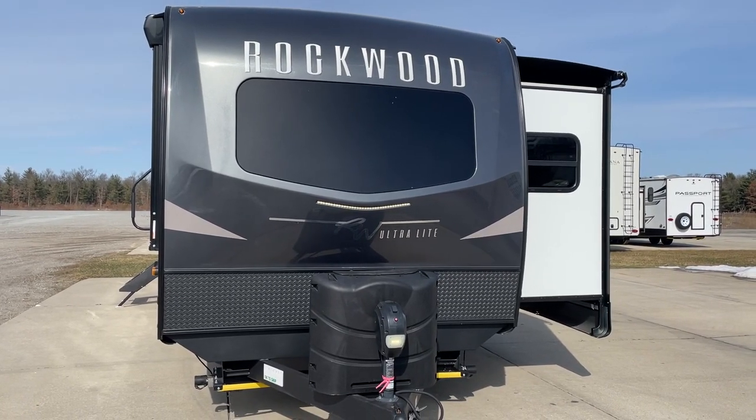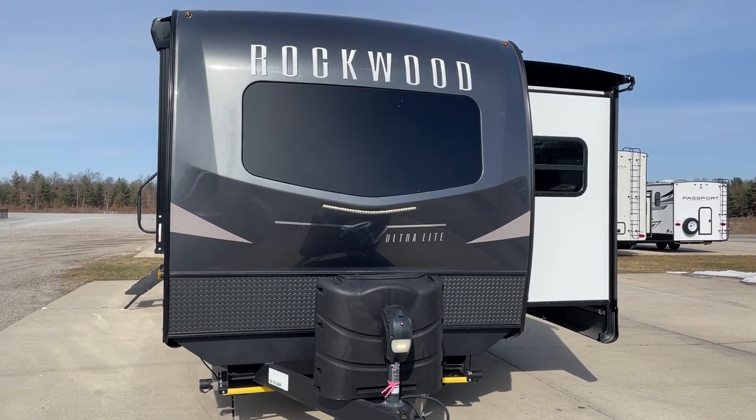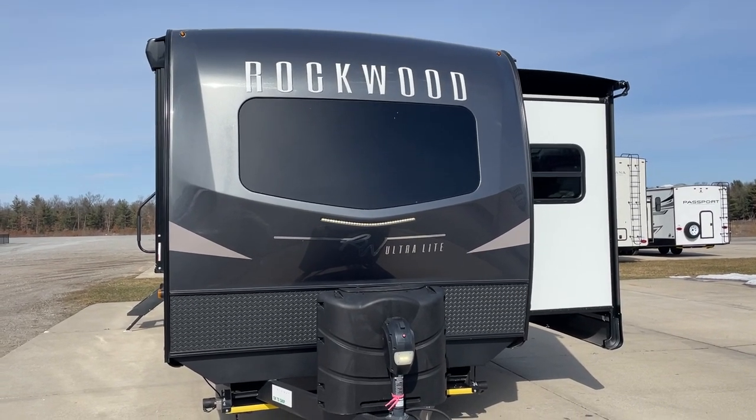Congratulations, Mr. and Mrs. Mercer. This is John from Lakeshore RV Center. I'm going to be walking around today to show you some of the basics on your new Rockwood travel trailer.